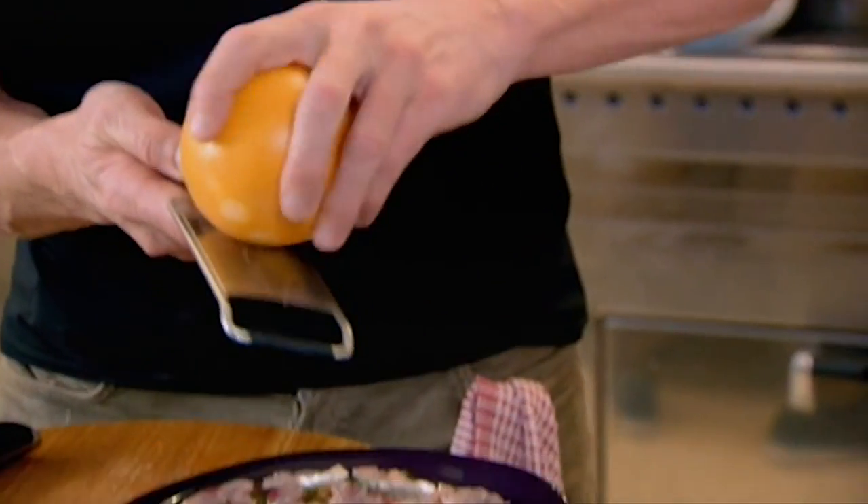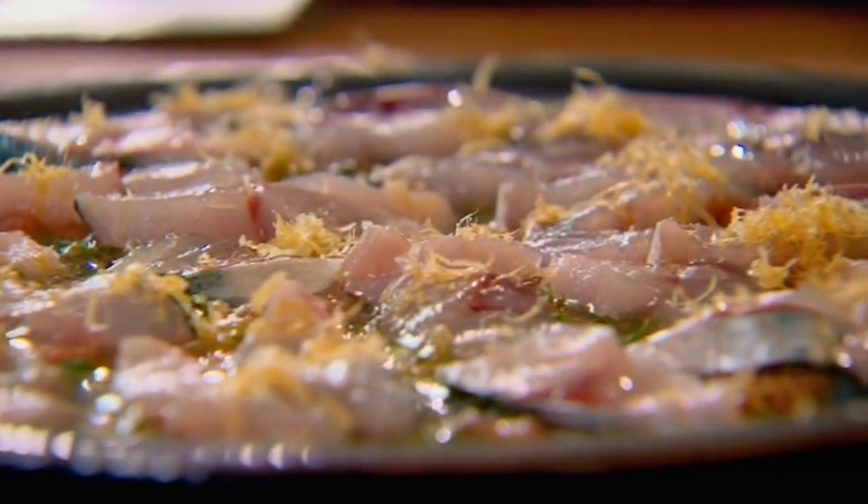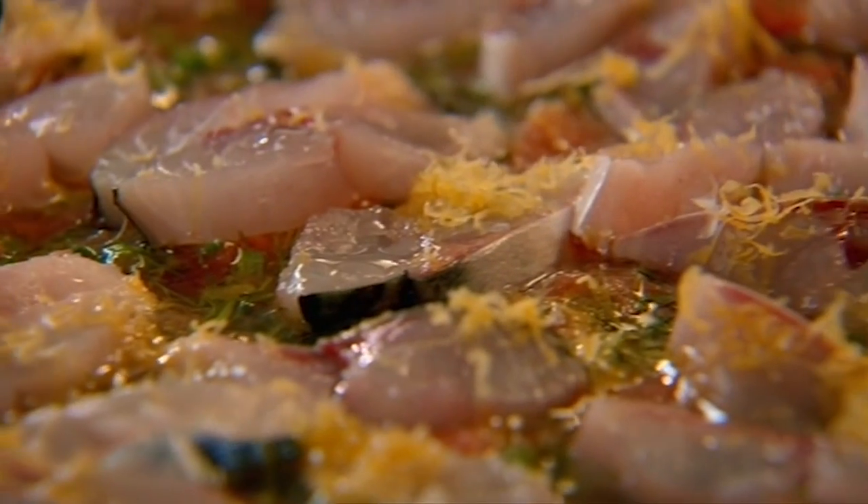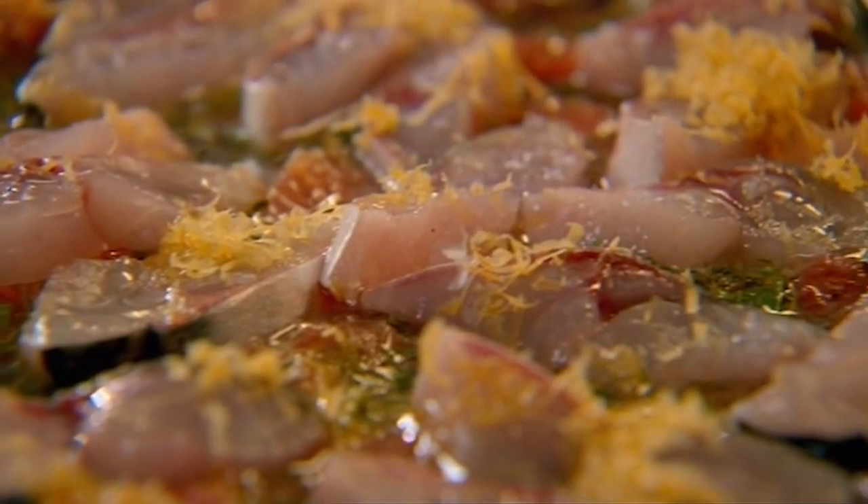So that ceviche starts to cure and marinate that mackerel. Finish with thin little shards of pink grapefruit, and then just a little drizzle of olive oil on top. Leave that to sit. I always like marinating my mackerel literally an hour before I want to eat it. That kind of cured, lightly pickled ceviche flavor — that is incredible.